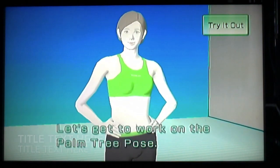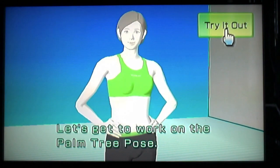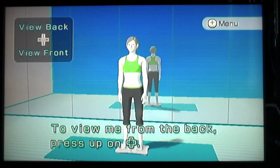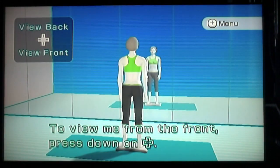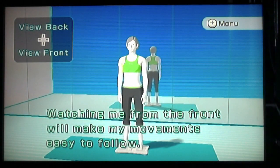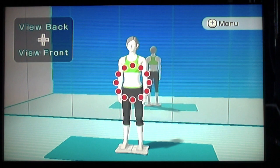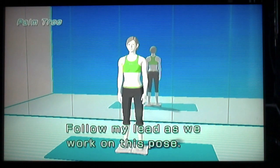Good afternoon. Good afternoon ma'am. Let's get to work on the palm tree pose. Here we go. Let's go. To view me from the back, press up on the control pad. To view me from the front, press down on the control pad. Watching me from the front will make my movements easy to follow. Just think of me as your mirror image. I always have mirror images with this. Follow my lead as we work on this pose.